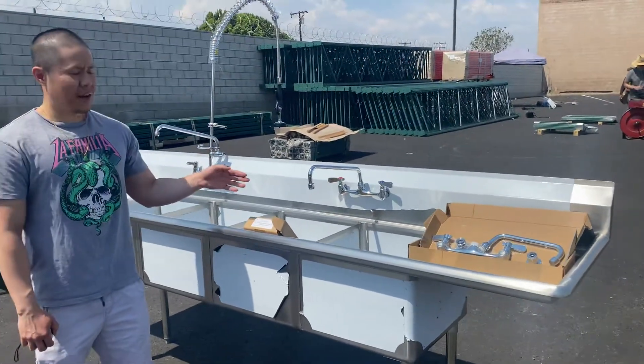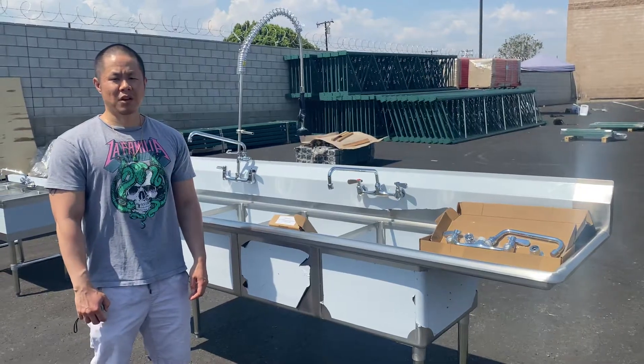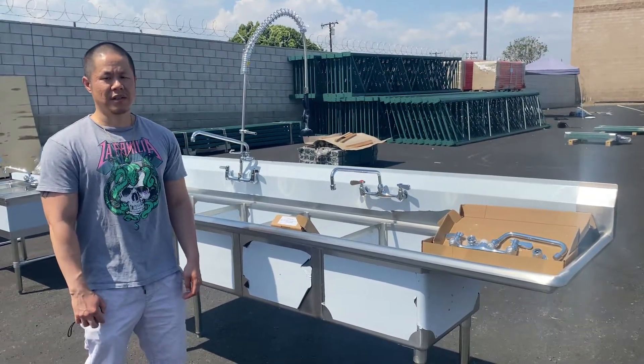So we have our 12-inch and 8-inch faucets. For any questions, please give us a call or visit our website at CoolerDepotUSA.com and we can assist. Thank you.